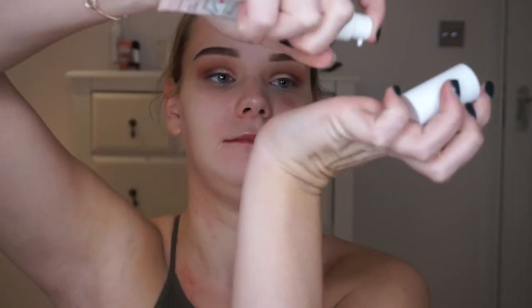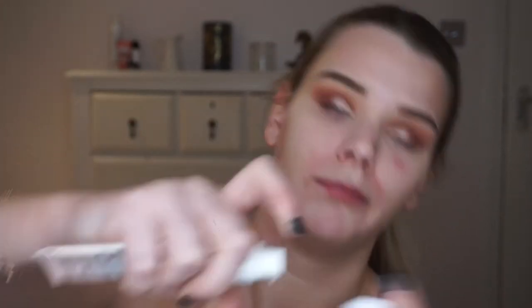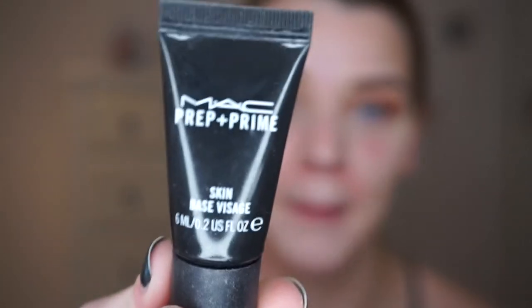Now I'm going to go in with my primer. I usually use my trusty Too Faced one, but I was rummaging through my makeup bag and I found this sample — it's the MAC Prep and Prime. I don't really use much MAC stuff anymore; I'm kind of over it. But this actually feels really nice.